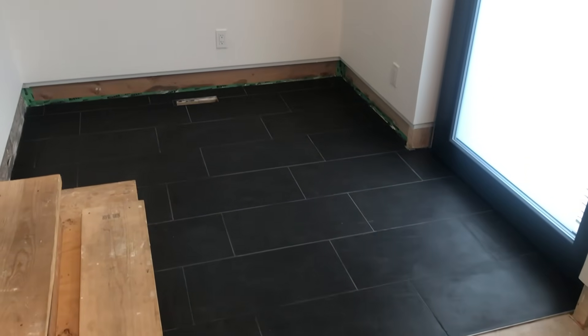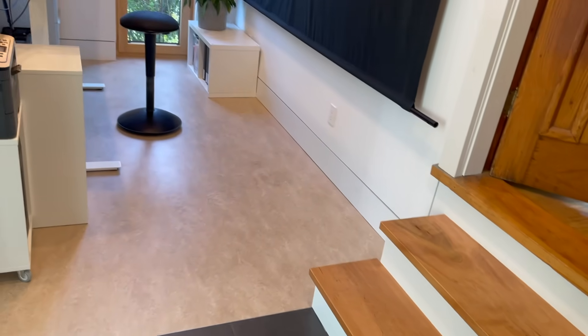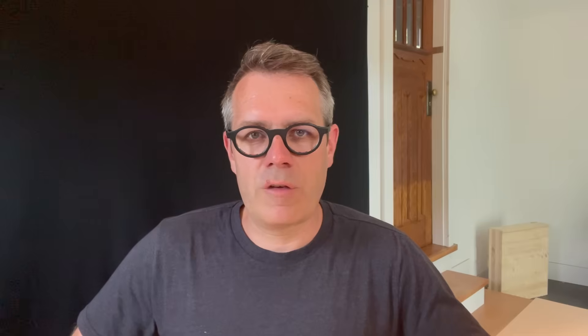For flooring, I used conventional tile on the entrance side, and linoleum in the office — which I'm very excited about. Linoleum is made from natural linseed oil, so it's about as natural and healthy as you can get. Some people may not like the look, but I think it's quite nice — it creates one big clean surface and gives the space a naturally pleasant smell.